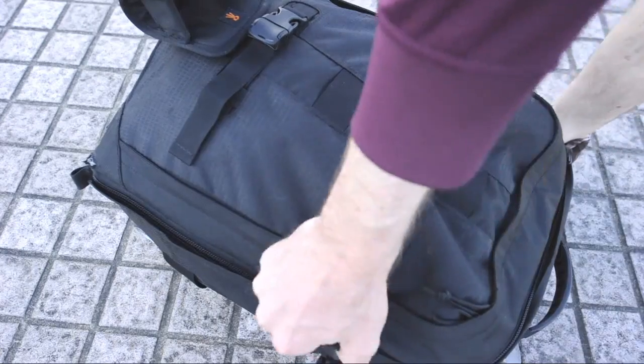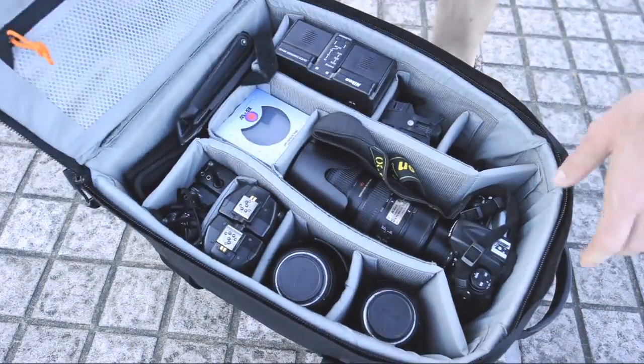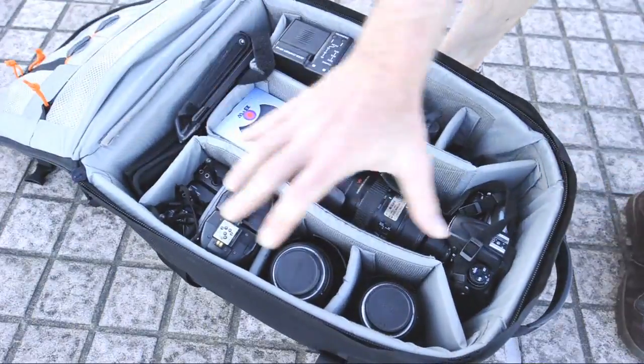All of this combined with Lowepro's easily customizable padded interior, safely carrying an abundance of gear — this bag truly is a portable studio.